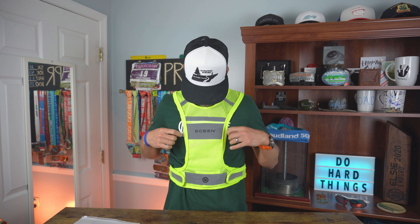What is up everybody? So I've got this eScene LED reflective vest today to talk to you about, and it's pretty cool. It's pretty bright and it works well. So let's just get straight to it.